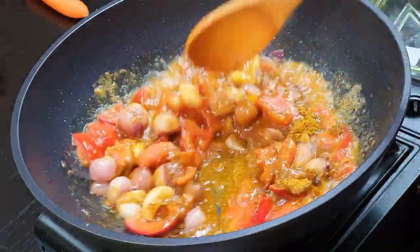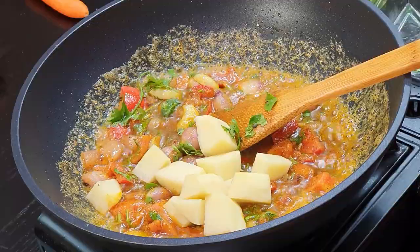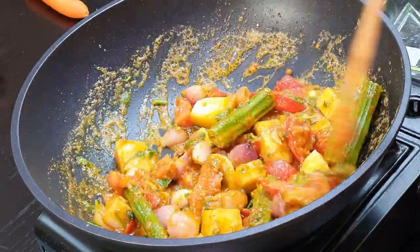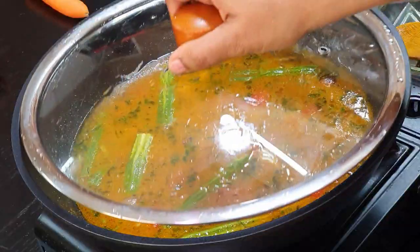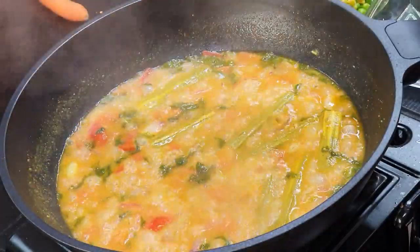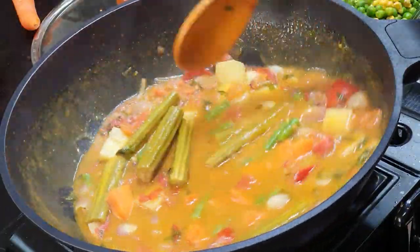Cook the potatoes and drumstick first, as they need a little more time to cook. Add around 2 glasses of water and let them cook. After 10 to 15 minutes they should be cooked, then add the carrot and beans to it.